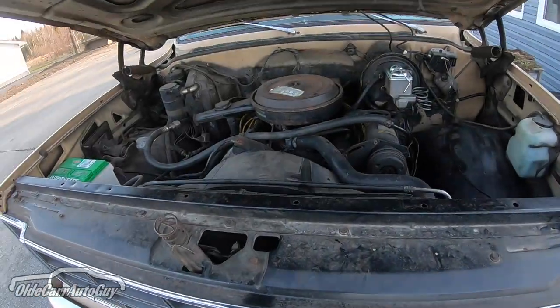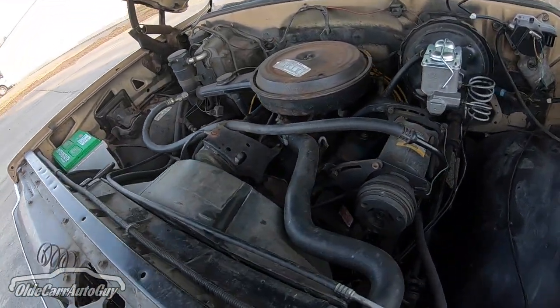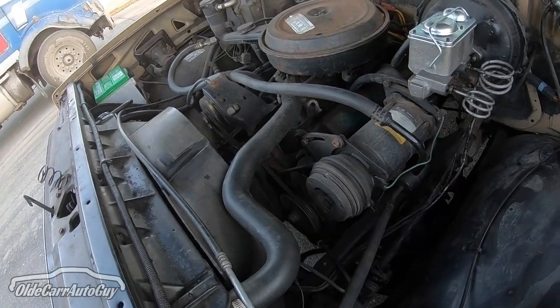And there we have it guys — there is our first drive in the C10, the square body, the Chevy pickup, whatever you want to call it. I'm excited — I probably don't show it very well, but I am super excited. Before we end this video, let's take a look around the outside one more time. She purrs like a kitten.